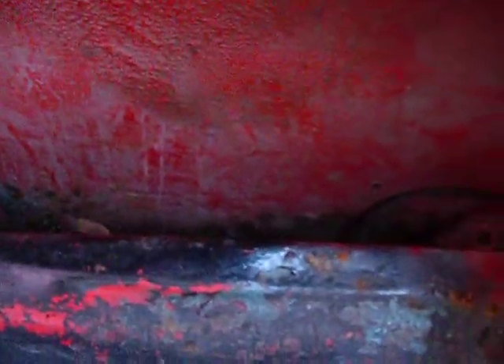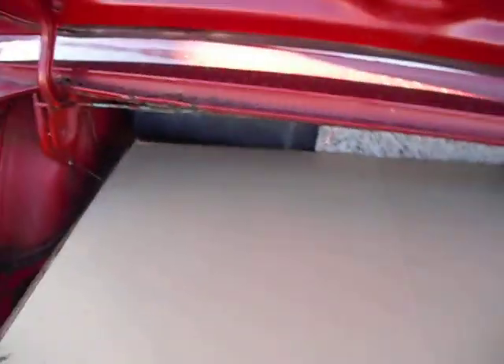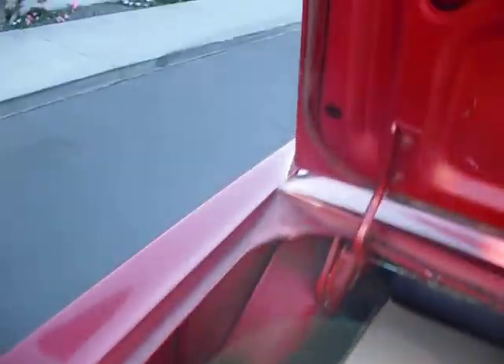The trunk isn't horrible. We have boxes of parts and so forth that Matt has put in here. We do have quite a bit of rust in this bottom panel here, you can see. So, we'll have to work on that.